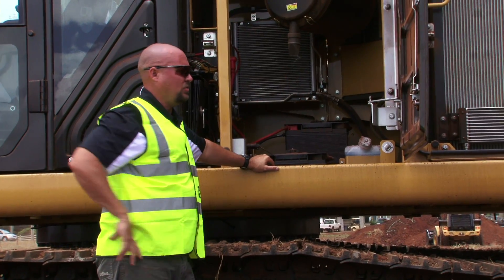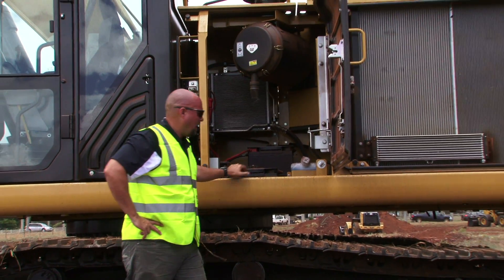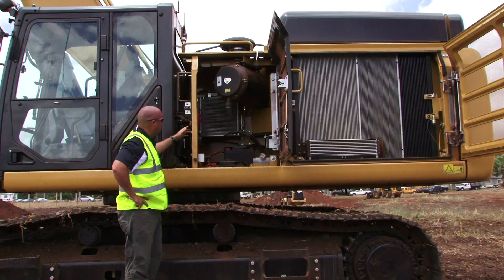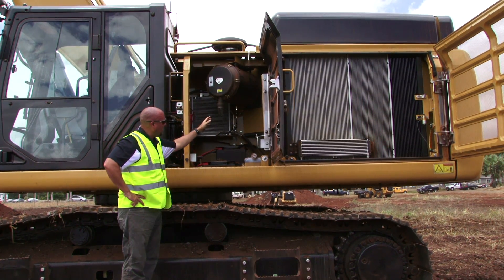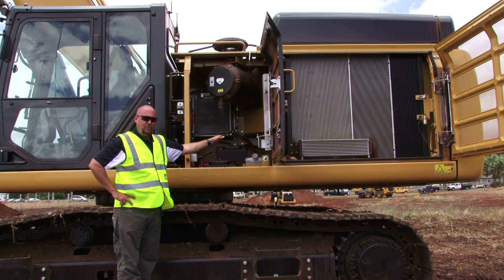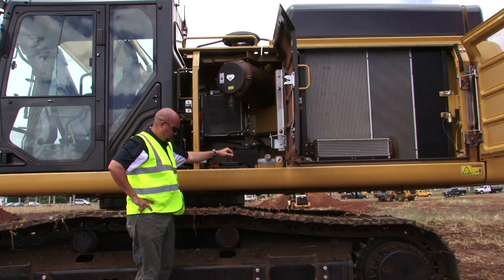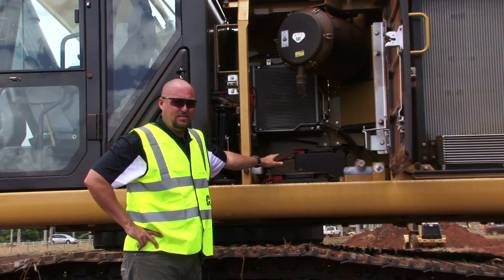The 349E's access doors have been enhanced. They are a little bit more beefy than they used to be, and they also have stronger hinges. In this compartment, you'll notice there's a lot of room. You have the fuel filters — a three-stage fuel filter system, two fuel filters right there — your shutoff for the machine, and your battery boxes.